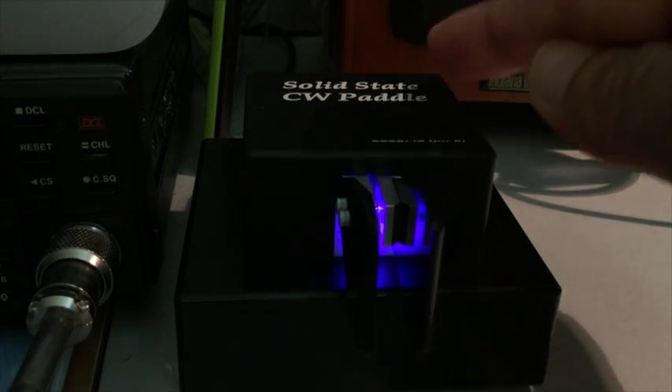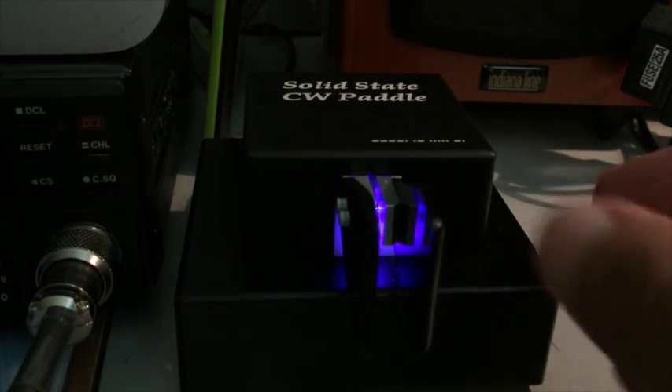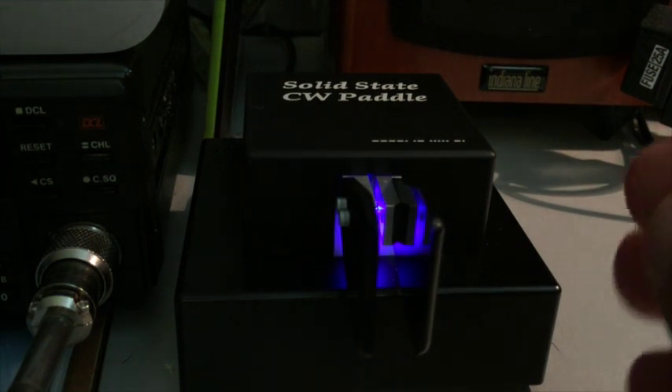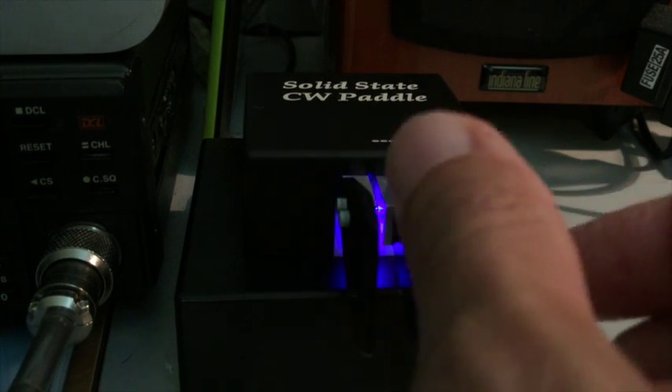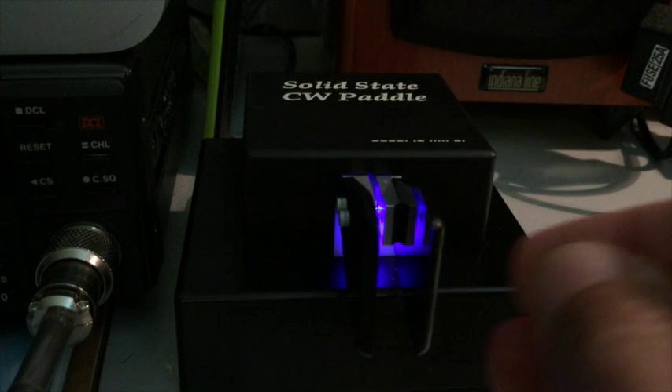This key — and this is the revolutionary part — it has no moving parts, so no mechanical energy to be absorbed, hence it is a rigid system. Finger key presses are literally measured by an electronic scale system which is adjustable in sensitivity.